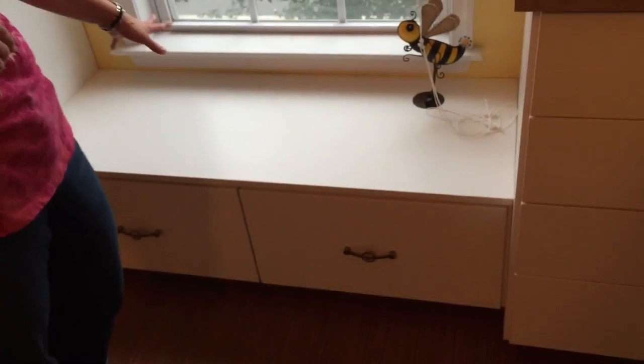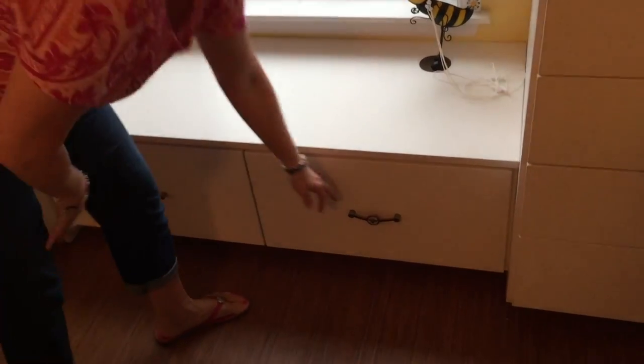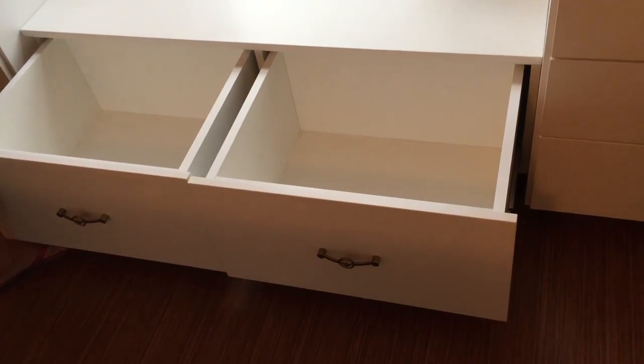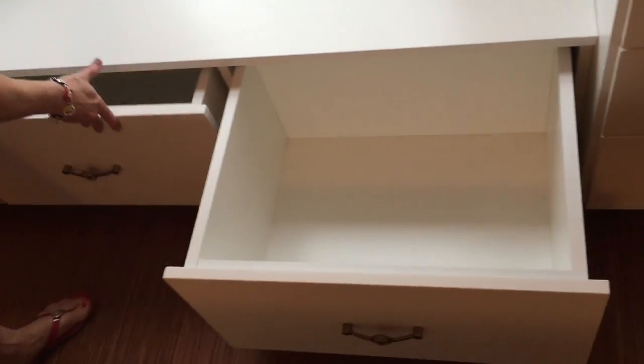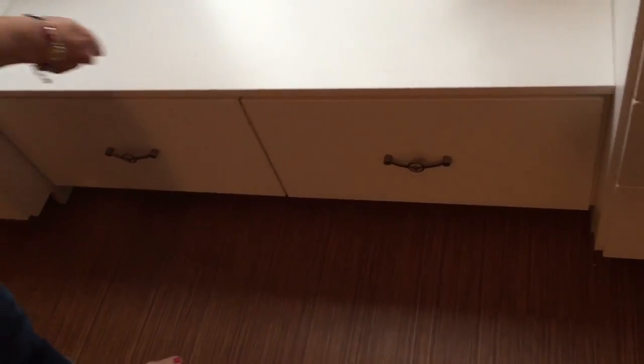Now over here by the window — it may be hard to see due to the light — but I have a little window seat. I'm going to be designing a window seat cushion with two pillows and a valance to match. These drawers are large pullouts and they're for my Stampin' Up orders, so they don't have to sit in a corner all stacked on top of each other. I love this feature.